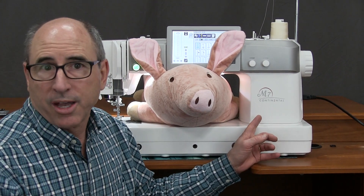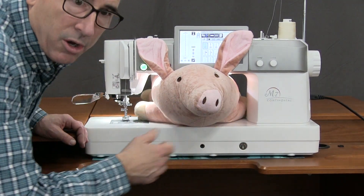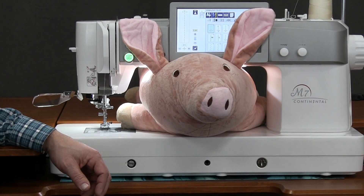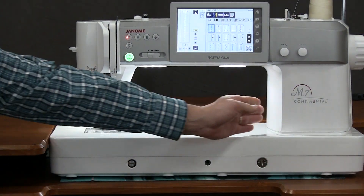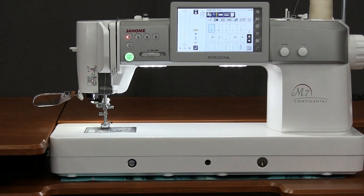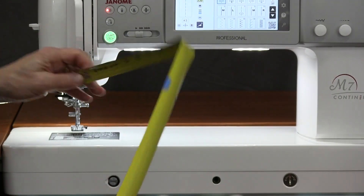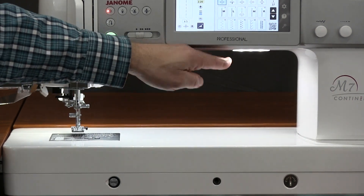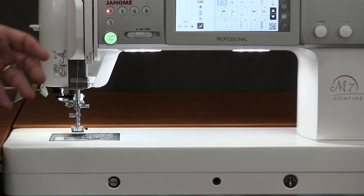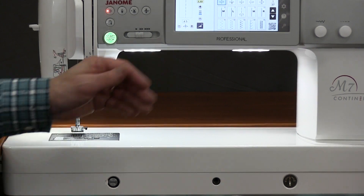The first one we're going to talk about in this video is the Janome M7 — they call it the Continental. One of the huge features is the arm space. We have our local pig in the store that floats around from machine to machine. Just to give you an idea, 13 inches left to right, and also 5½ inches up. Most sewing machines are 8, 9, or 10 inches, not as tall. So if you look at the square area of getting a quilt in, we're more than double the square area of any other sewing machine out there.